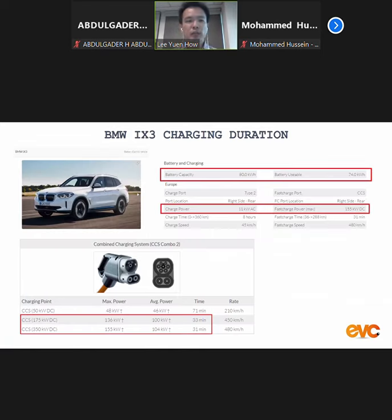This is a newly upcoming model by BMW — they will be launching it soon, I think by this year. You can see from here the charging spec: the onboard charger is 11 kilowatt AC, and the maximum power they can draw from the DC side is up to 155 kilowatt DC. On the battery, you can also see the capacity is 80 kilowatt-hour, but the usable capacity is 74 kilowatt-hour. Why is there a difference between the battery capacity and the usable battery capacity?